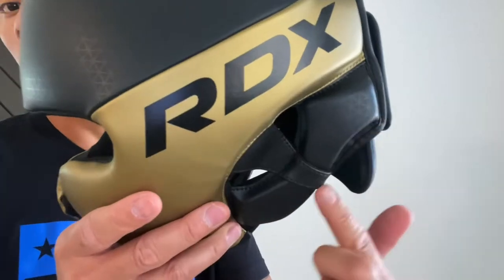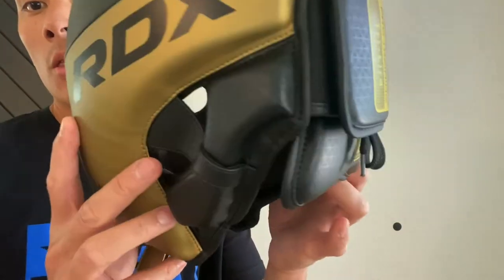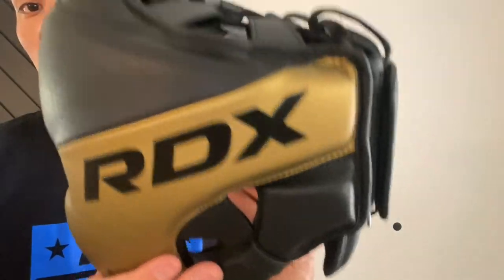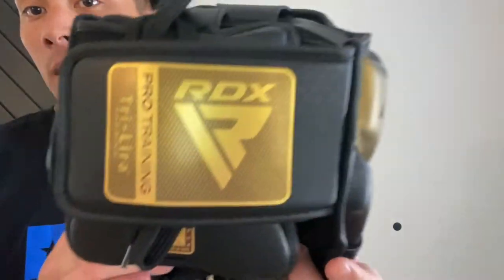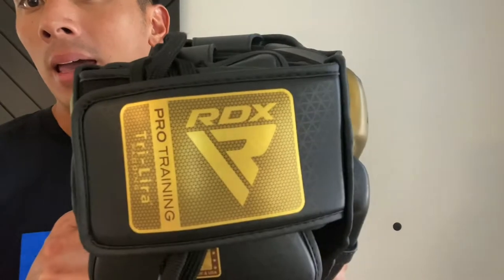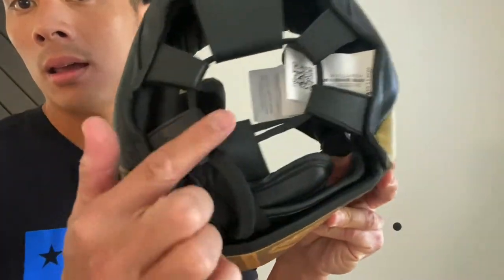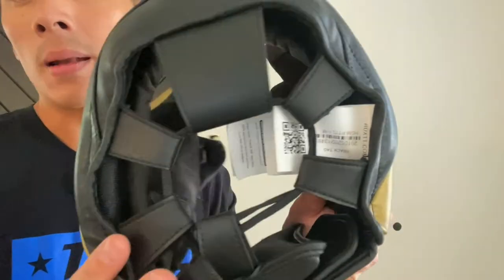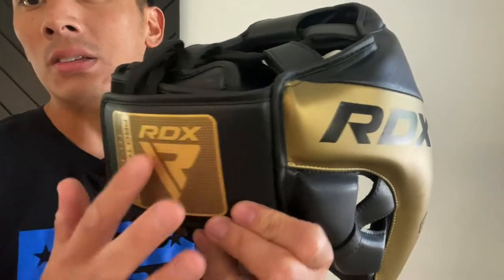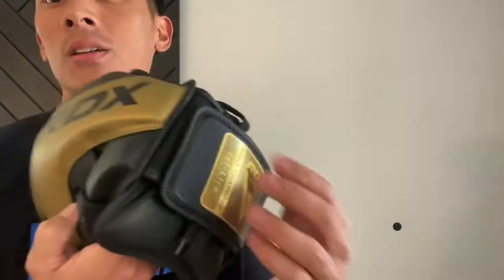You have the eardrum protection here, which is padded — again about an inch to an inch and a quarter — with a crossbar and an open hole so you can hear. On the back, you have about an inch to an inch and a half of padding on the back of the head to protect against falls or shots to the back. You also have the lace-up crown adjustment — I'm always a big fan of lace-ups on the crown. As far as the back closure, I would have loved to see laces rather than Velcro, as it gives a much more custom and tighter fit.